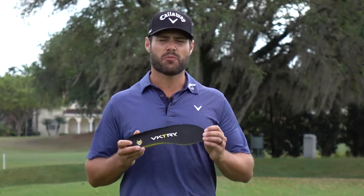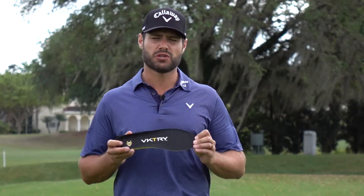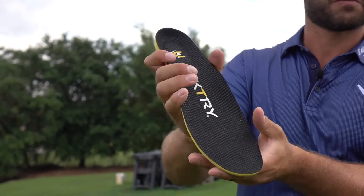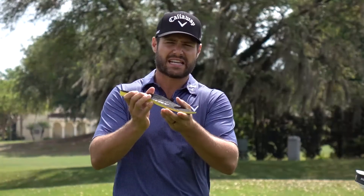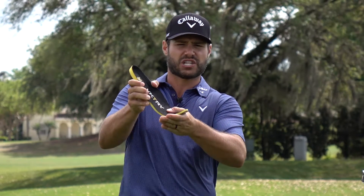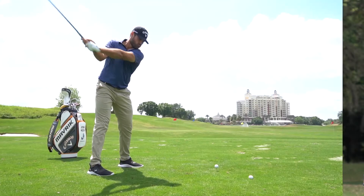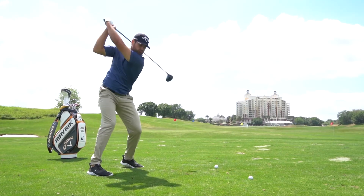What these insoles do is they help me maximize my ability to use the ground through the transition. The structure of the insole is very springy, so as I load my right foot through the transition and start to push off the ground, the insole will start to actually spring and allow me to leverage my body and the ground a lot more efficiently, leading to increased club head speed.